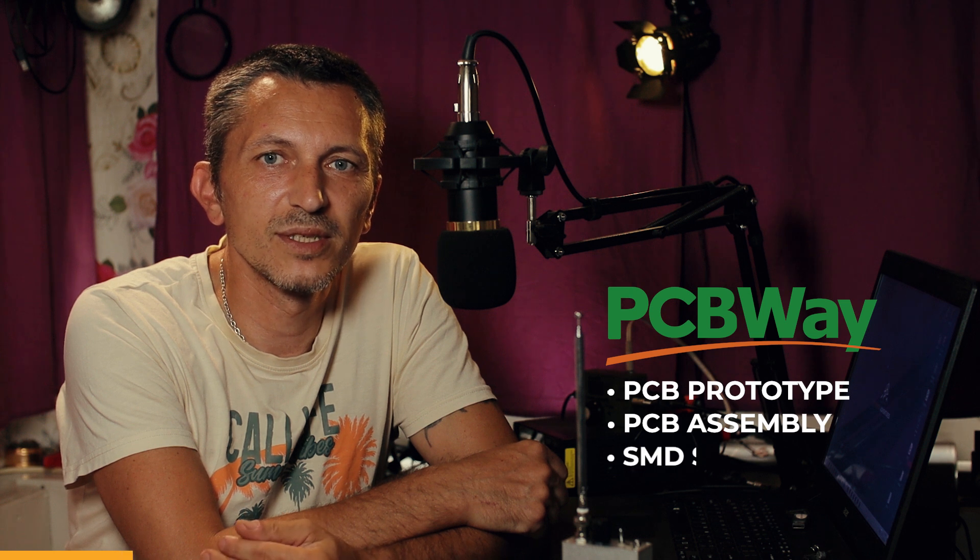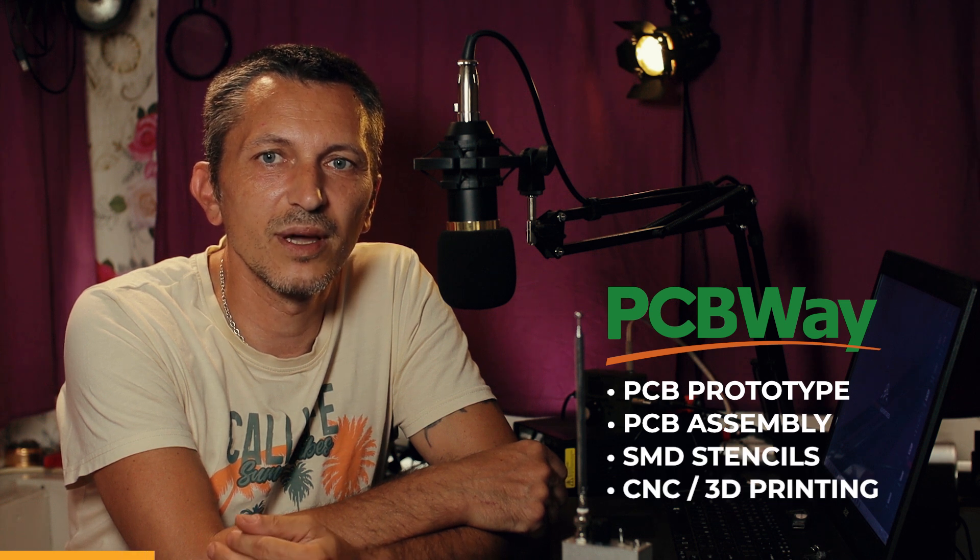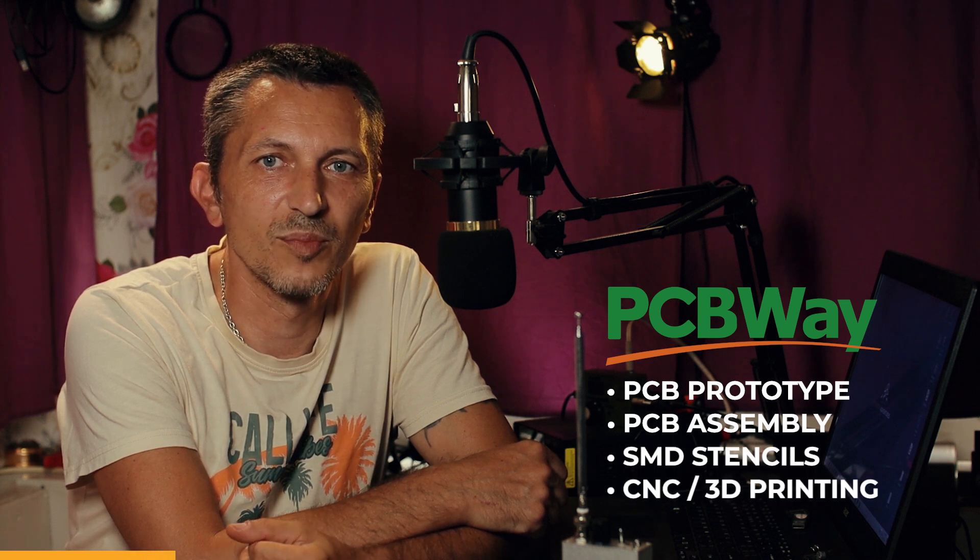I'm not going to continue without saying thank you to my friends at PCBWave for always supporting and sponsoring the DX Explorer YouTube channel. They have great PCB prototyping services, PCB assembly, SMD stencils, CNC, 3D printing, and a lot more services available for you.